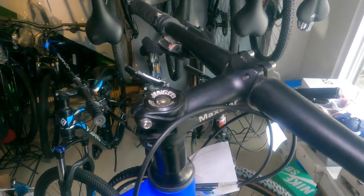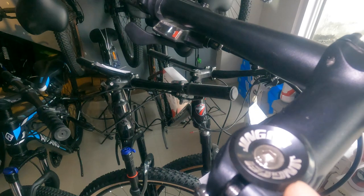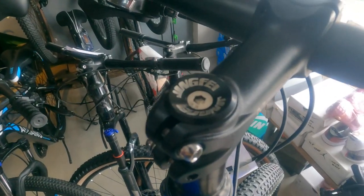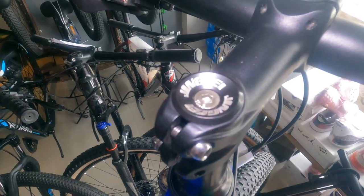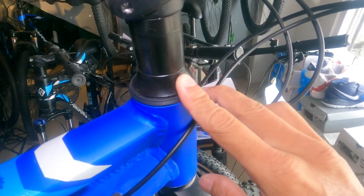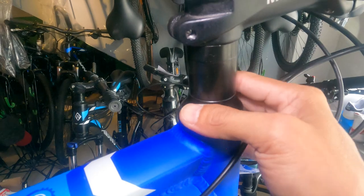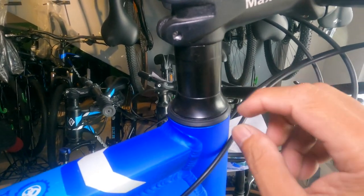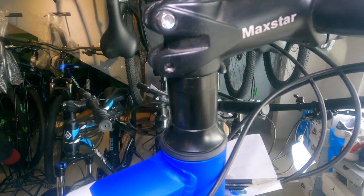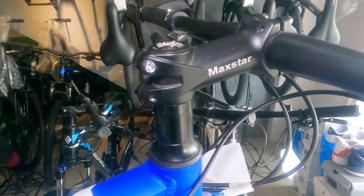Ang ating head cup ay may tatak na Jingfei — alaw ito guys. Ang spacers niya dalawa: isang 10 millimeter at isang 40 millimeter. Ang dust cup ay alloy din, 10 millimeter din ito. Ako gusto ko flat ang dust cup para may bagsak ako mismo sa stem.